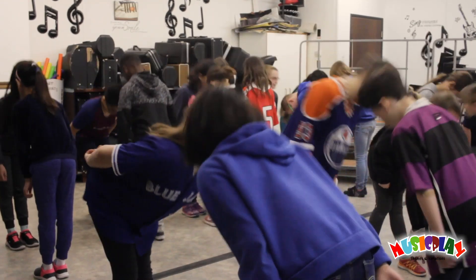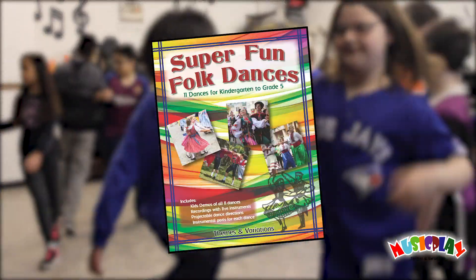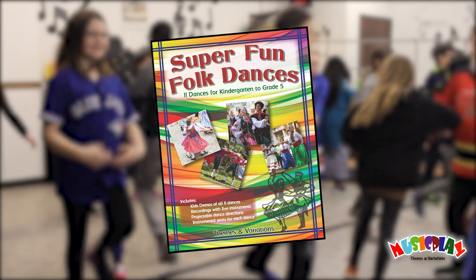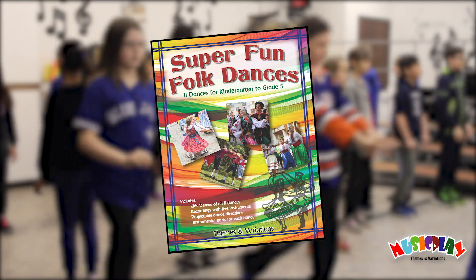We are really excited to announce our brand new resource only available from Music Play. Introducing Super Fun Folk Dances, a wonderful collection of 11 traditional folk dances, perfect for kindergarten to grade 5.